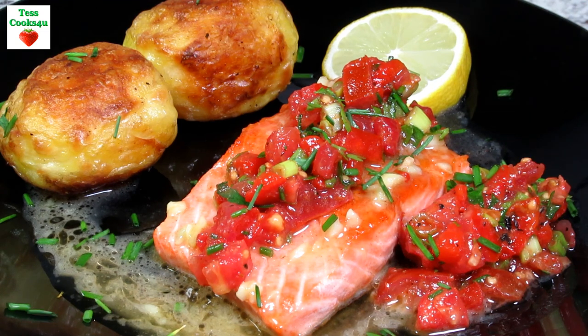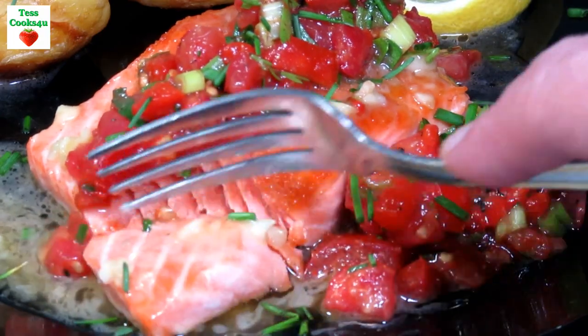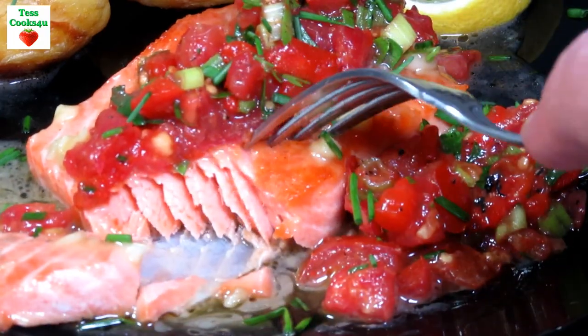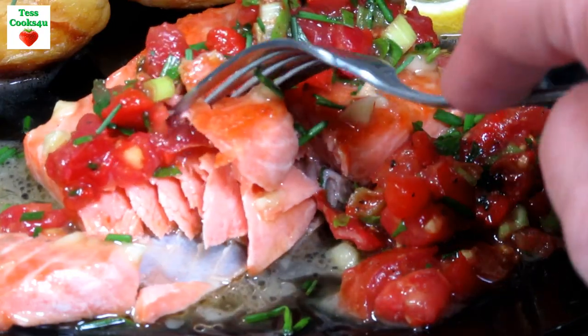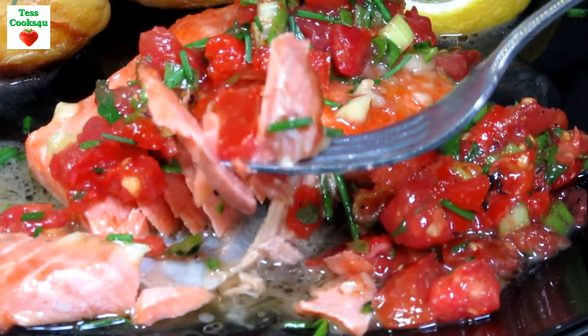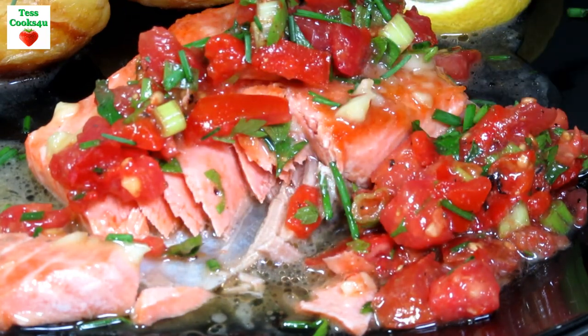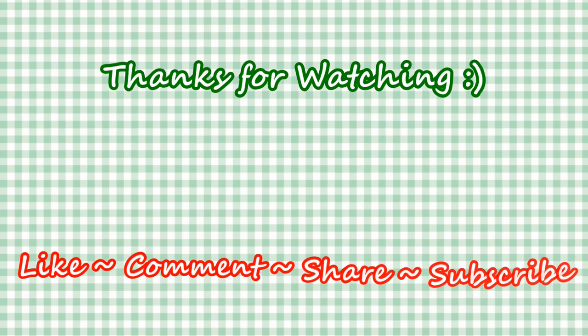I hope you give my recipe a try and enjoy! If you like this video recipe, please remember to hit the like and subscribe button to receive my future recipes. Please feel free to share my channel with your friends and family — it really helps my channel grow and is greatly appreciated. And until next time... Much Love!